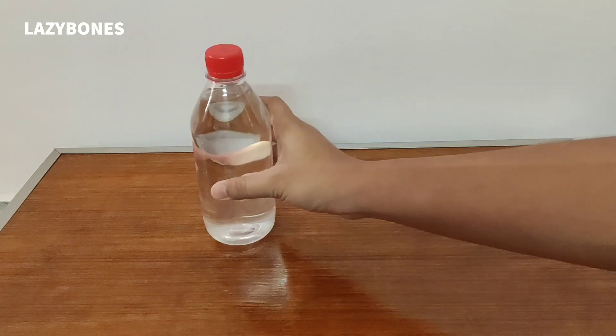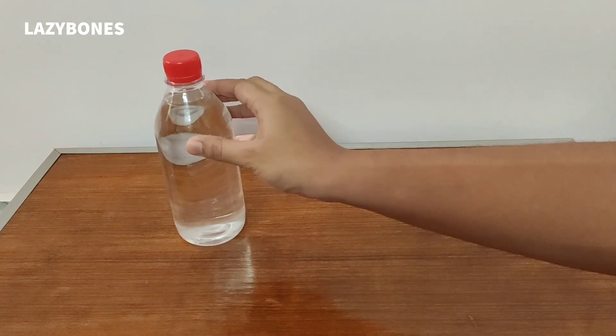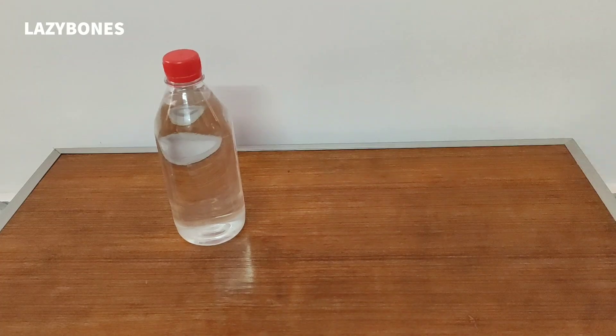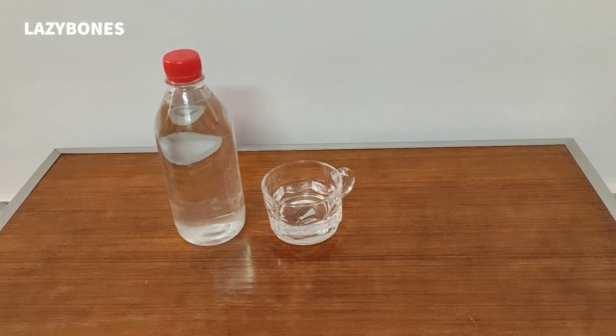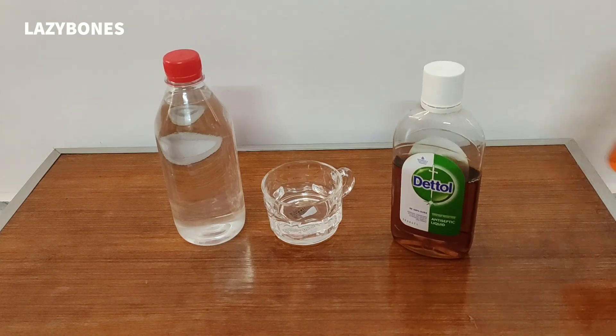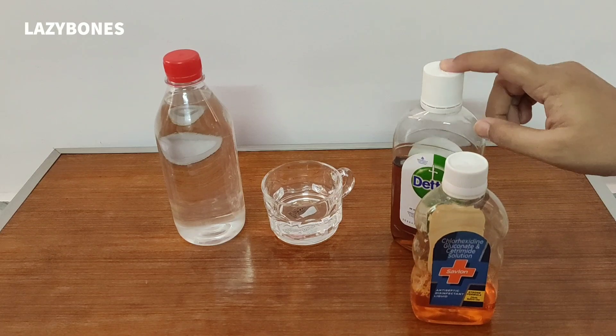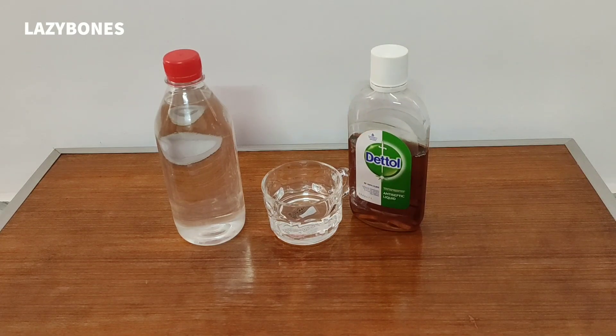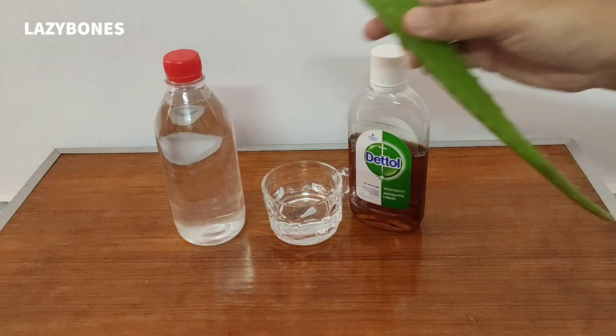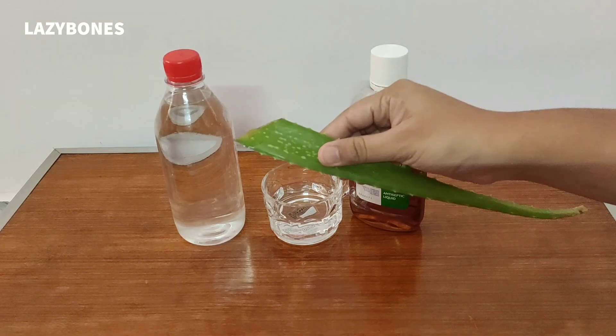The most important ingredient is a bottle of spirit. Spirit contains alcohol that removes the virus from our skin. You can buy it from the market. Secondly, we need water — water is for diluting the spirit. Third, we need Dettol or Savlon; here I am using Dettol, it has antiseptic property. Fourth, as spirit makes the skin rough, we need a moisturizing agent, so we are taking pure aloe vera. You can buy any aloe vera gel from the market.